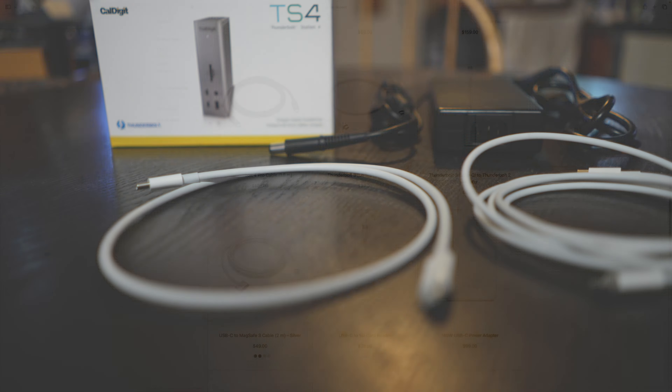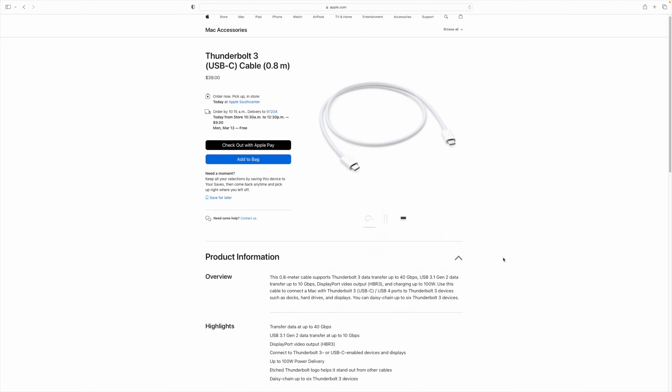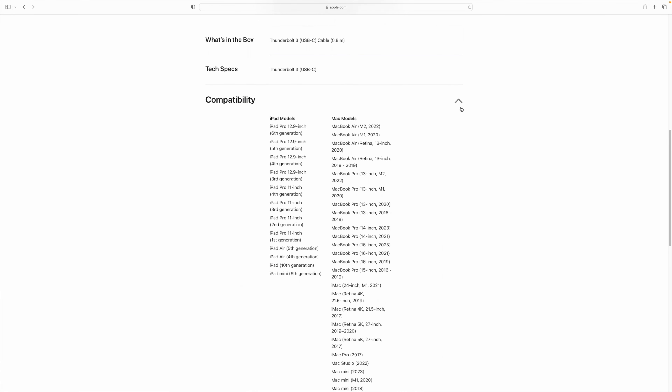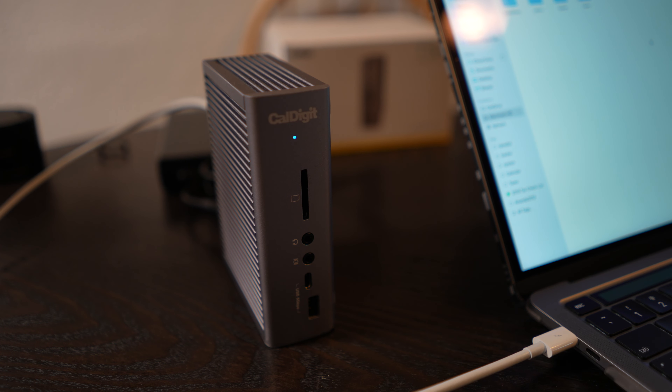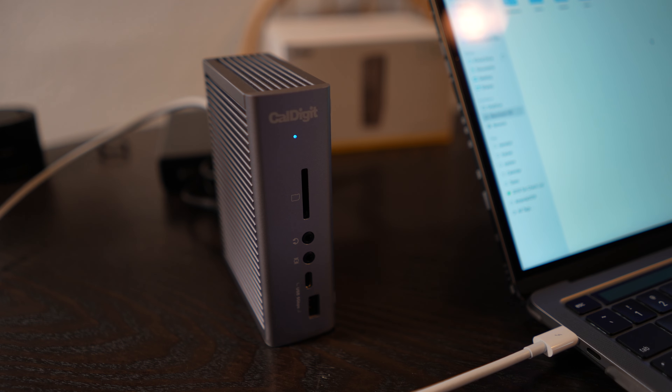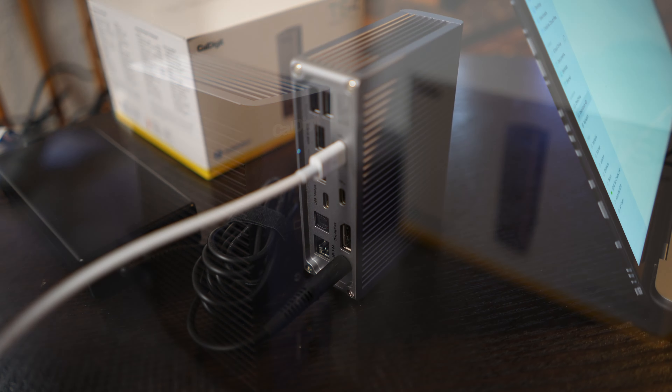Watching the video, I noticed they were using the supplied Thunderbolt cable, which did not come with the used unit I bought. Looking back at the ad, they never showed the Thunderbolt 3 cable. Fortunately, I had an extra Apple Thunderbolt cable — it's not very long, so reach is limited, and longer cables cost significantly more. But as soon as I plugged it in, the LED light lit up right away.